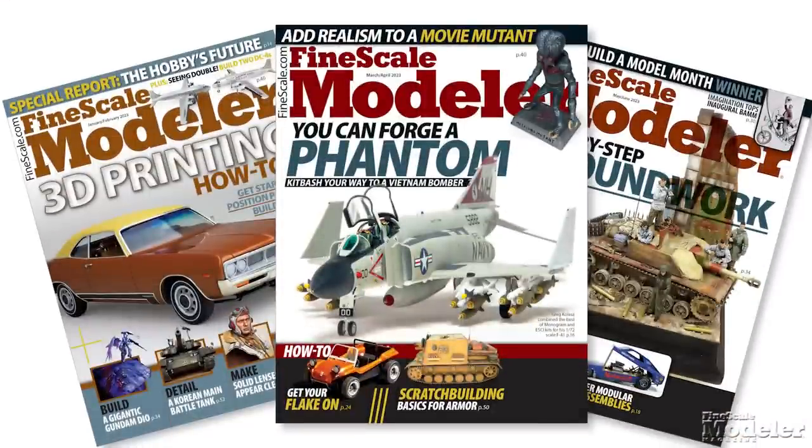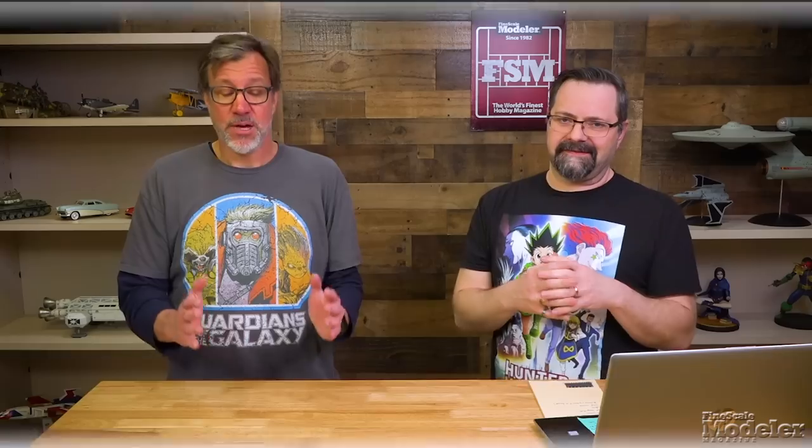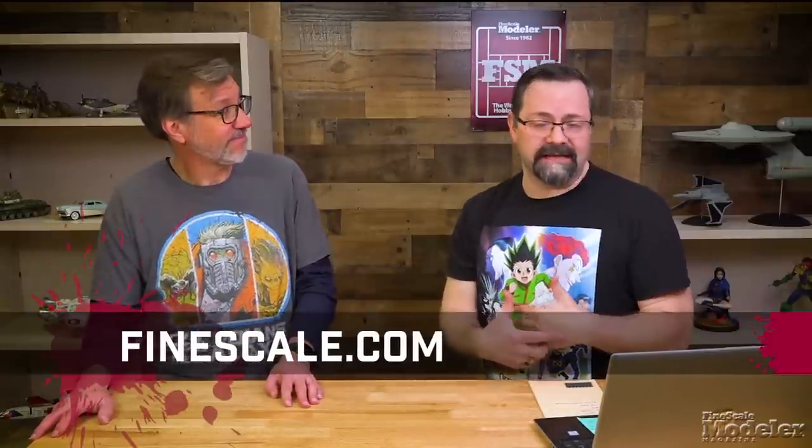We've been publishing from Kulmbach Media for 40 years — six issues a year in print, plus four digital DLCs, which are basically the same as the print magazine with the same kinds of how-to stories and information you expect. If you visit FineScale.com, that website is chock full of information. There's a news story on FineScale.com every day — it can be a review, and we publish eight to twelve kit reviews a month.